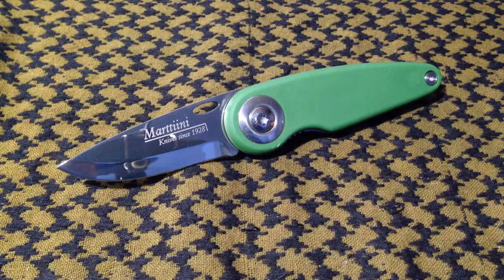What's up YouTube, coming at you today with another knife video. This one's just going to be a quick overview on a neat little budget knife that I found and picked up by Martini.